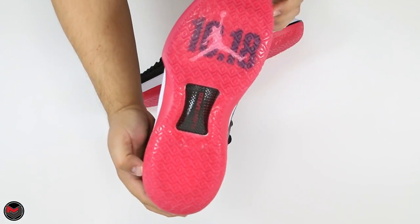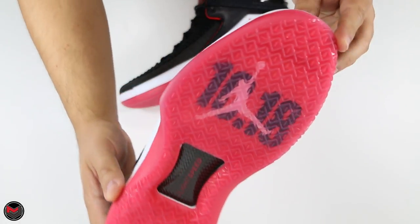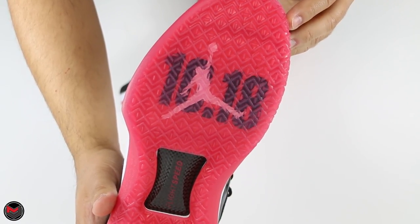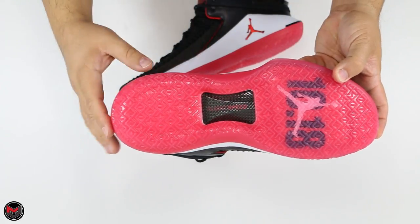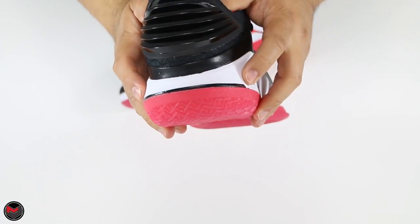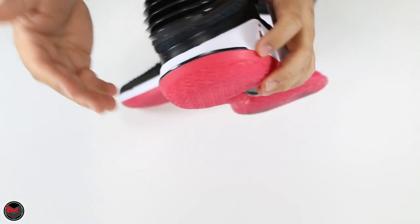The Air Jordan 32 Low comes in a black upper, white midsole, and translucent red outsole — although it does look pink. You've got the 1018 on the forefoot representing the release date, as well as the Bane of the Airship Flight Speed technology. There's a Zoom bag in the heel and in the forefoot, same as the High, and it comes in a white midsole.